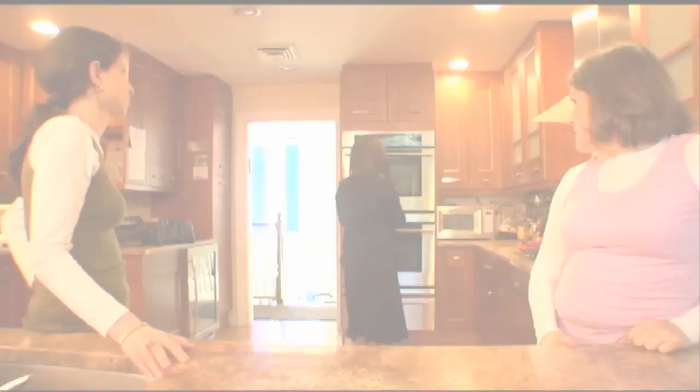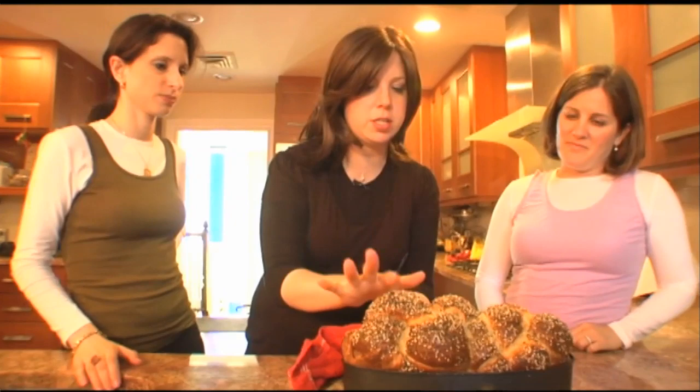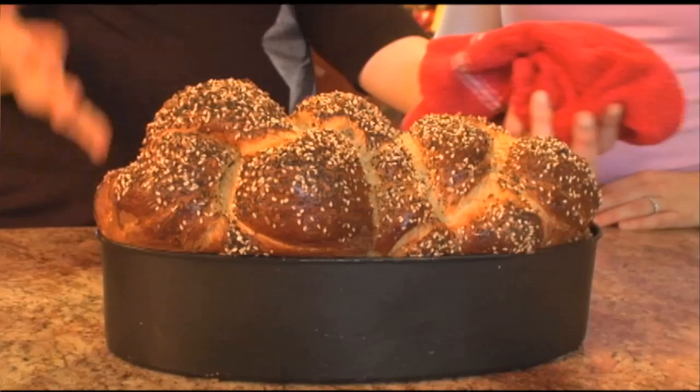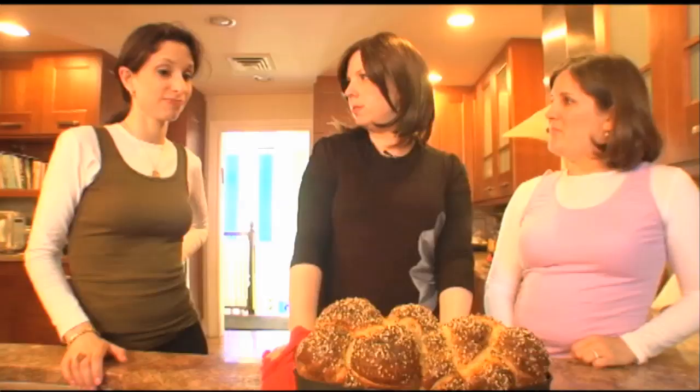So we're going to get a round of applause, ladies — we worked on this together. Our big, fluffy, delicious, crunchy-on-the-outside, soft-on-the-inside six-braid challah. You can just see how much it rose — it's fluffy and soft and light on the inside. I'm going to break into it right now. Recipe at joywithkosher.com. Enjoy!